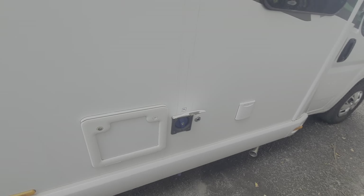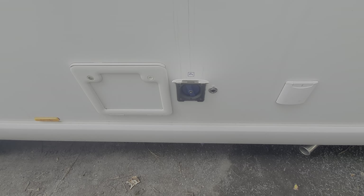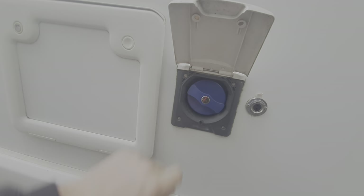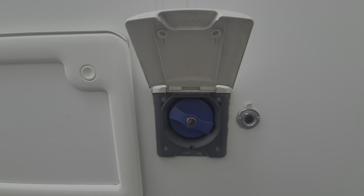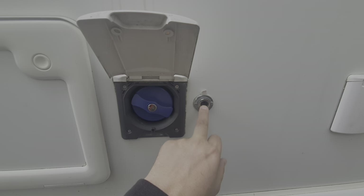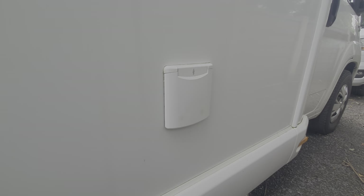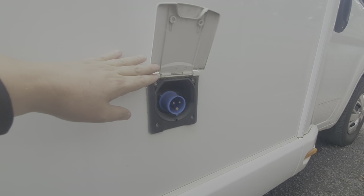The next thing along from that toilet cassette is the fresh water fill — this is going to fill up the fresh water tank. You open this up and put a hose pipe in and fill it until it pours out. There's an indication on the control panel inside to tell you how full your fresh water tank is, as well as your waste tank. That's just a 12-volt socket if you wanted to pump water from a submersible pump. Next along is where the mains electric comes in — cable into there is how your mains electric goes into the motorhome.